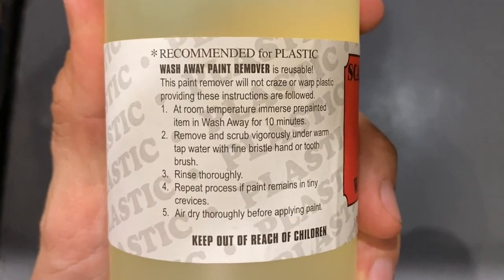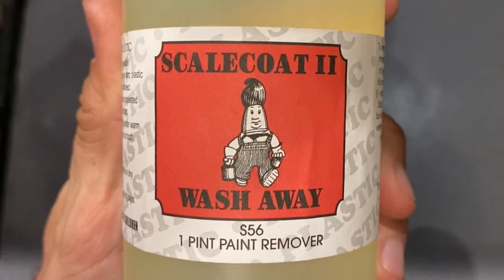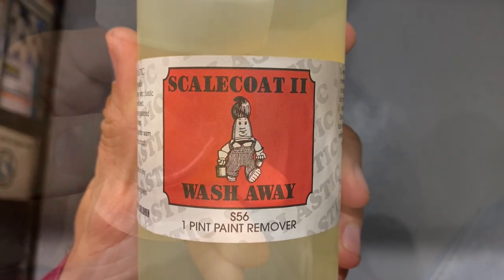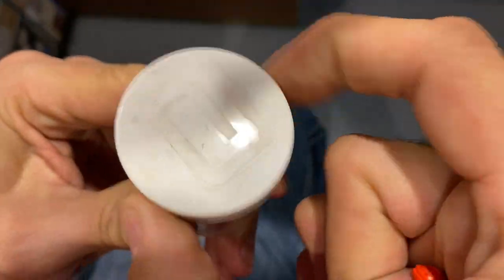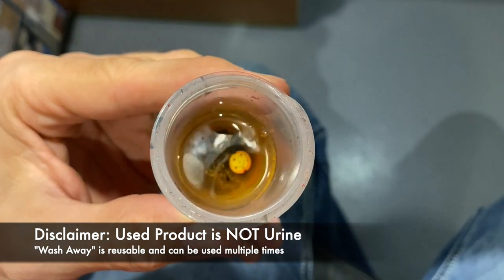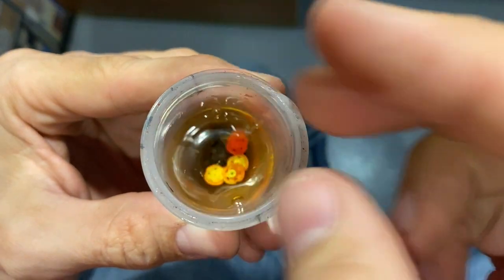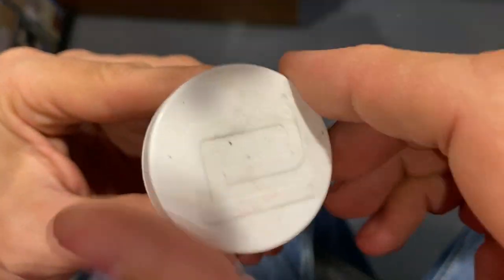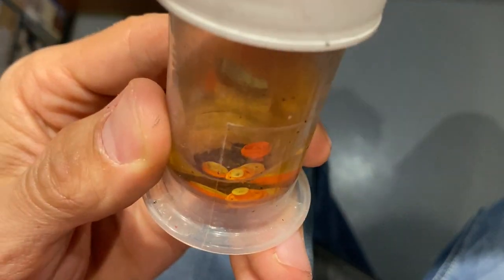WashAway is a Scale Coat product — it's great for stripping paint. You can use it on locomotives and also bus wheels. It can be used on anything plastic that has paint you want to remove. Drop it into this container, let it sit for about a half hour, and then take a toothbrush to it. But while we wait, let's seat some people.